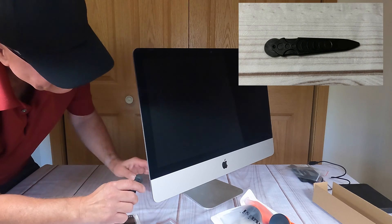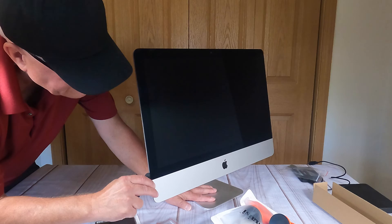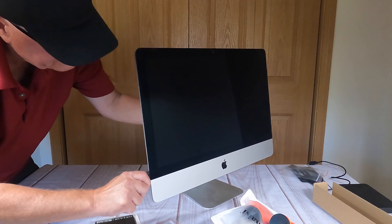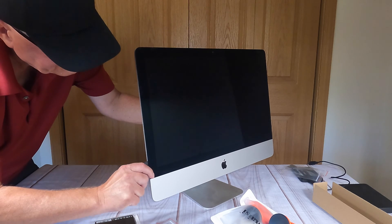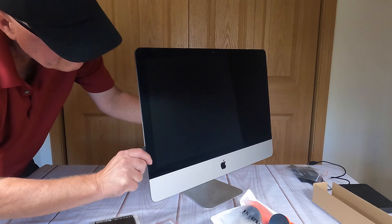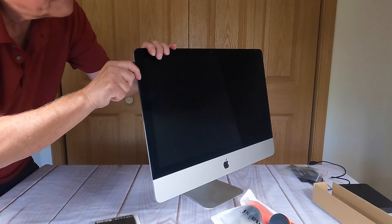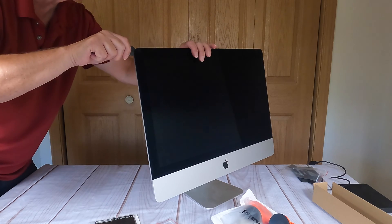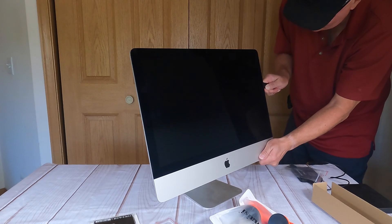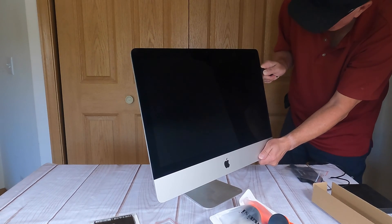All right, here's the tool. I'm supposed to start near the bottom, so we'll insert it in. Don't press against the glass. I'll probably do this a couple of times because I've never done this before. I might have to go over that a second time because it does seem like it pushed out a little bit.